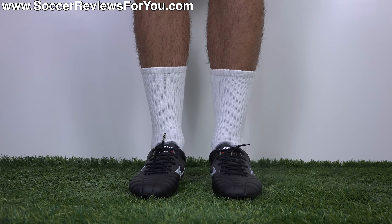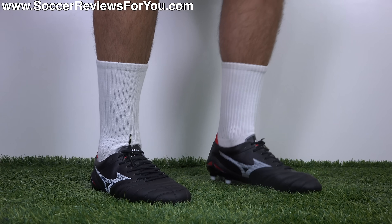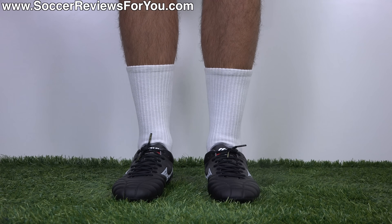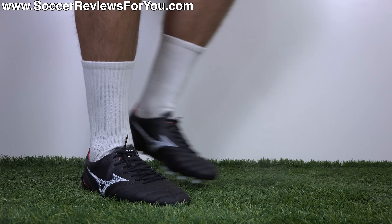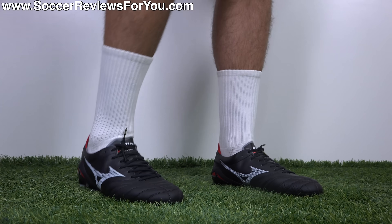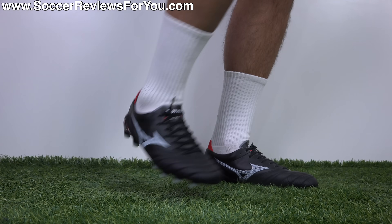From a width perspective, these have plenty of width to them — as long as you don't have ridiculously wide feet, these are going to work well for just about anybody. You get that tight one-to-one fit you expect from a modern pair of speed boots without the sensation that they're restricting or squeezing your feet — a perfect wrap with no extra space, yet a remarkable level of comfort. As far as sizing goes, I'm wearing these in my usual size 9.5 US. Just like the previous generation, they still run just a little bit long, maybe not even a quarter size, and for most people I'd still recommend going true to size.